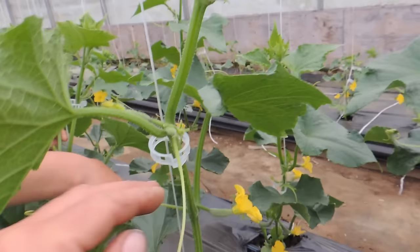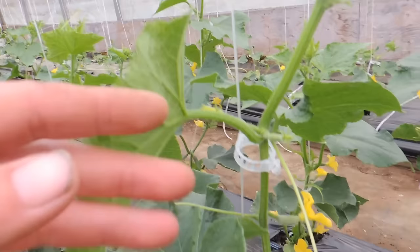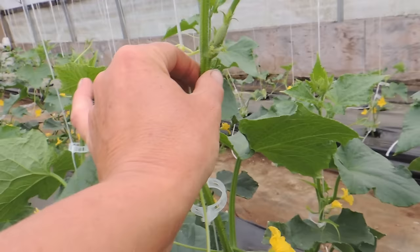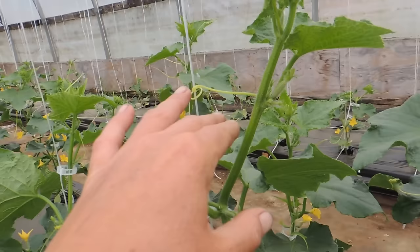And that's how we continue to do this. Unlike tomatoes — with tomatoes each week, maybe a couple times a week, we go in and clip them up because they grow about a foot a week. With cucumbers they grow extremely fast, so pretty much every day we'll have to check these and keep clipping them up as they grow.